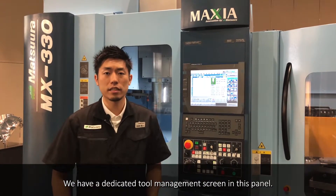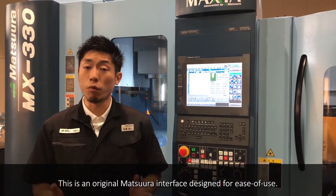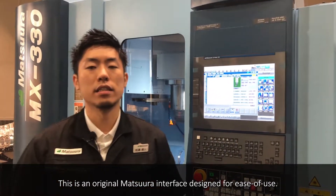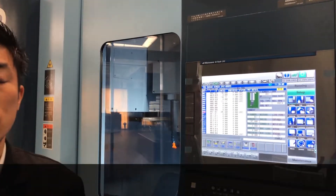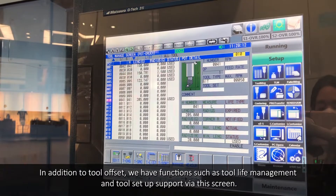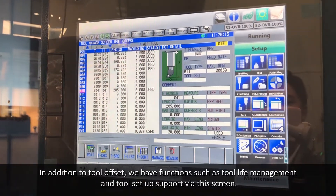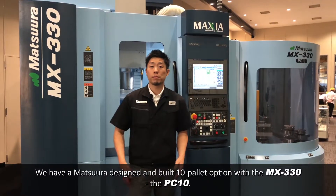We have a dedicated tool management screen in this panel. This is an original Matsuru interface designed for ease of use. In addition to tool offset, we have functions such as tool life management and tool setup support via this screen.